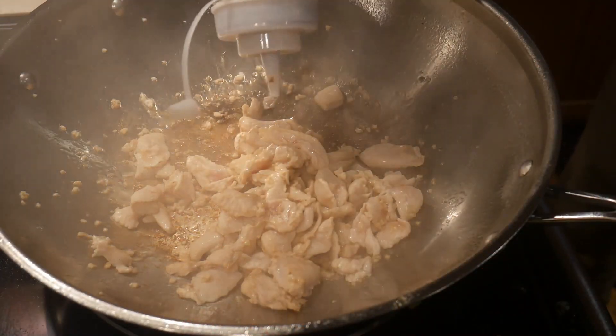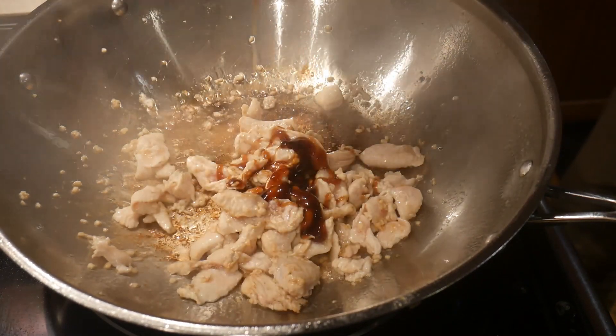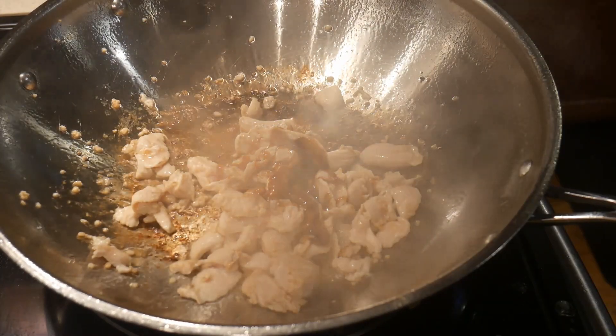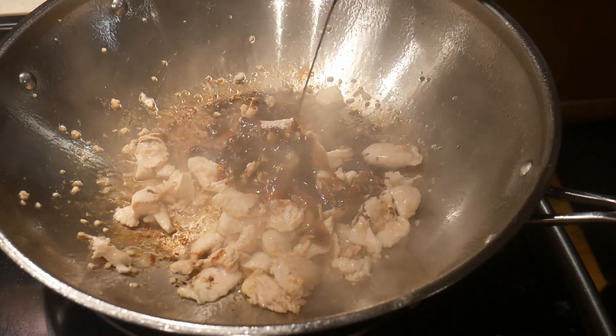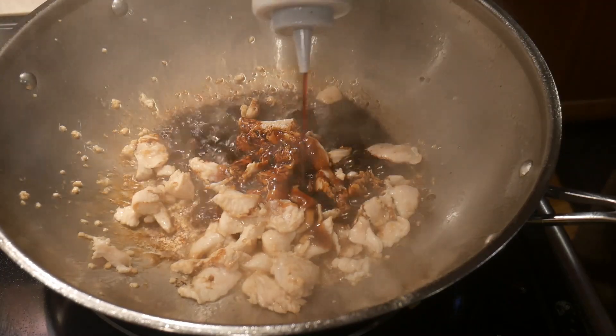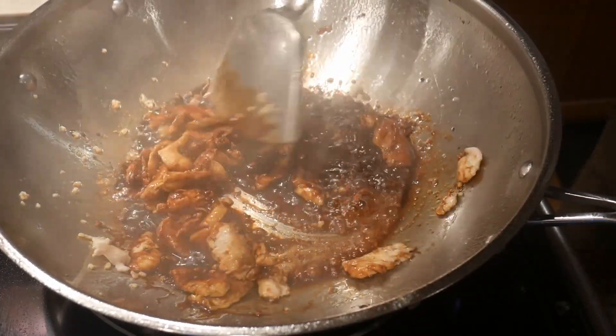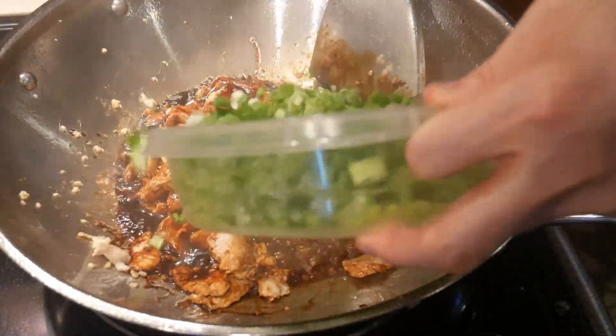I also use oyster sauce in cooking as well. One dish where oyster sauce is essential in creating a particular flavor is teriyaki chicken. As you can see in this example, the first sauce I add to this stir-fried chicken is oyster sauce. To create the teriyaki flavor, I then add dark soy sauce, followed by hoisin sauce. Quite often I also add sugar, depending on how I want the taste to come out. These three sauces work incredibly well, and anytime you make dishes that require a teriyaki flavor, oyster sauce is an important component.